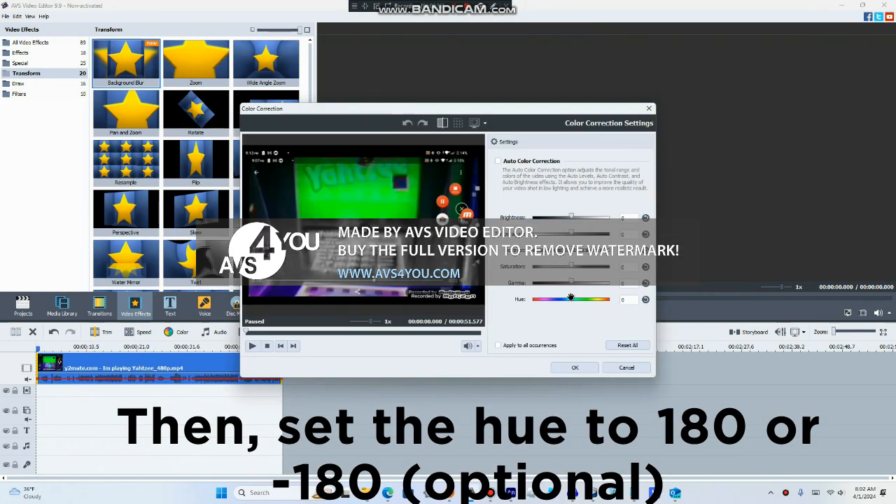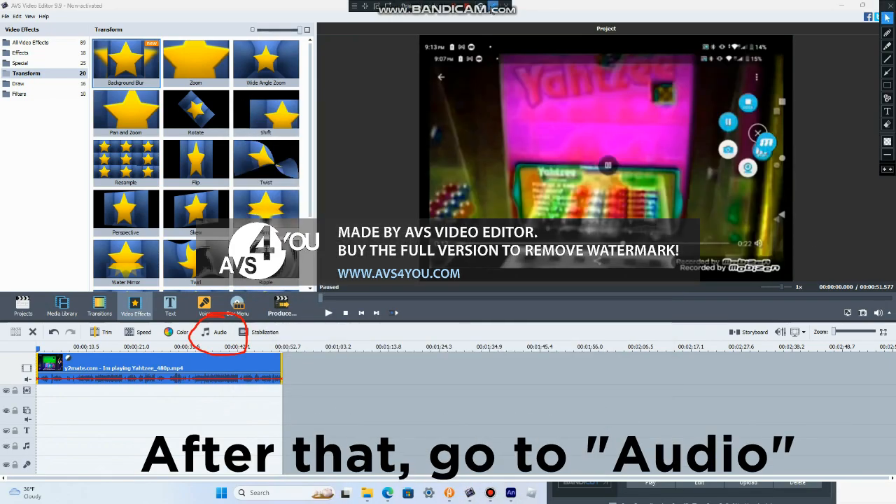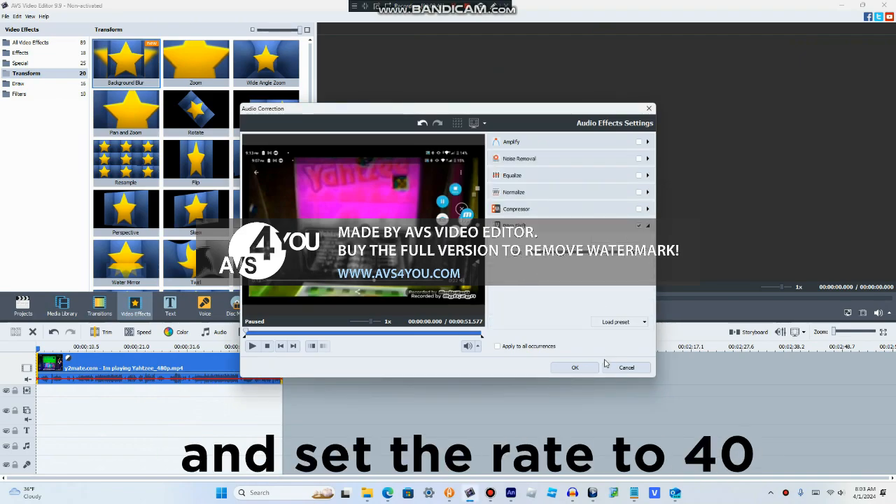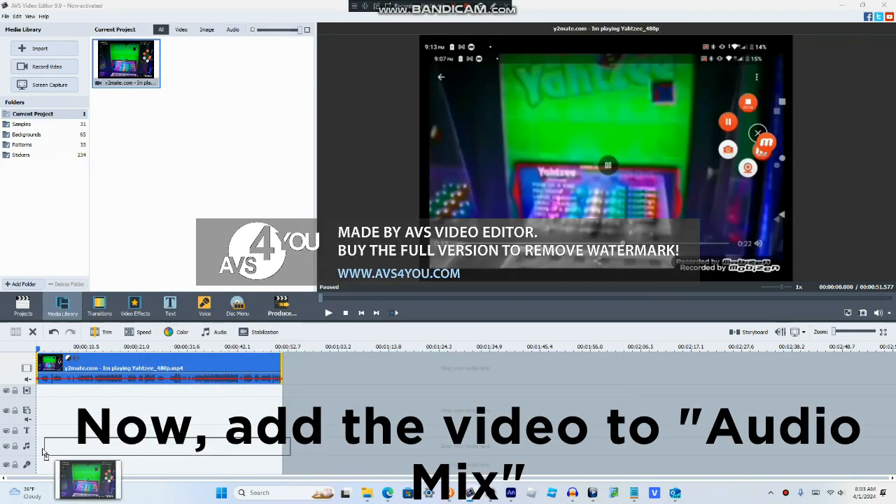First, you go to Color, then set it to Nikon 180 or 180 if that's optional, then you're gonna go to Audio, then you go to Pitch Shift, and set the rank to 40, add the audio track to your source.